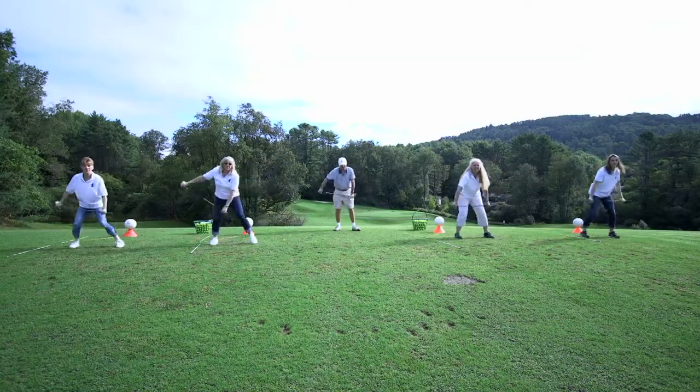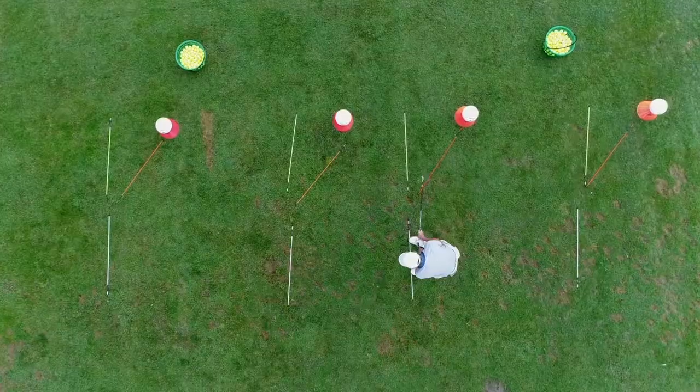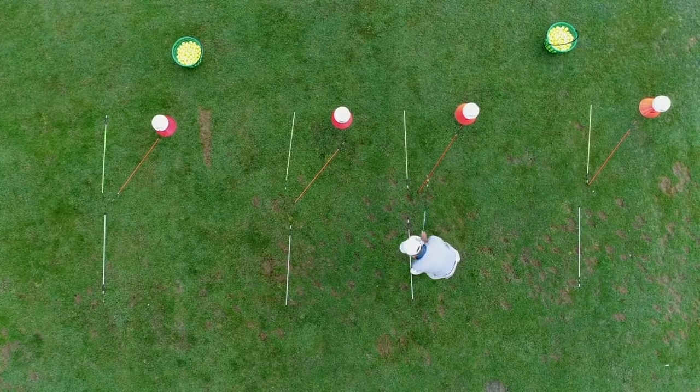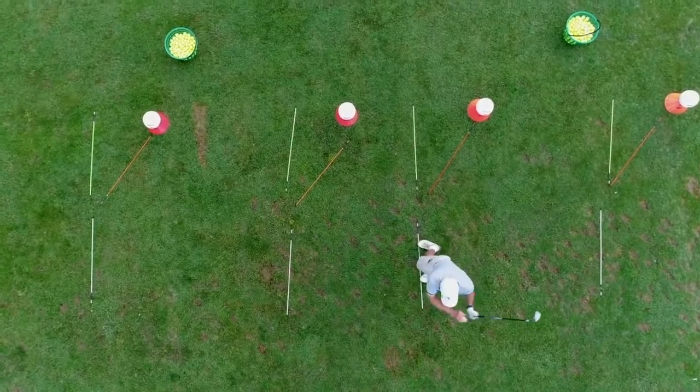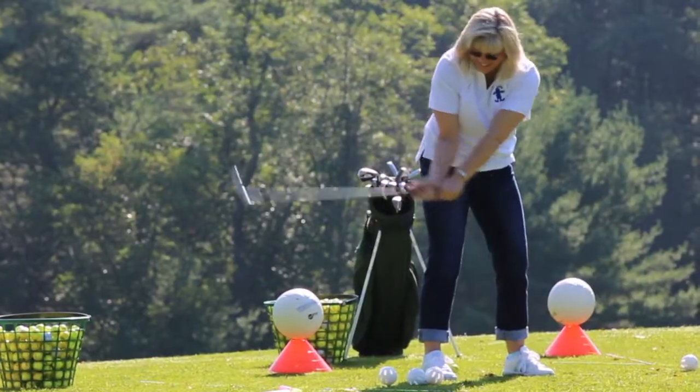Rocking it relaxes you — just rock your shoulders and then whoa! Hey John, that's a good hit! You see what she did? She just rocked the shoulders.